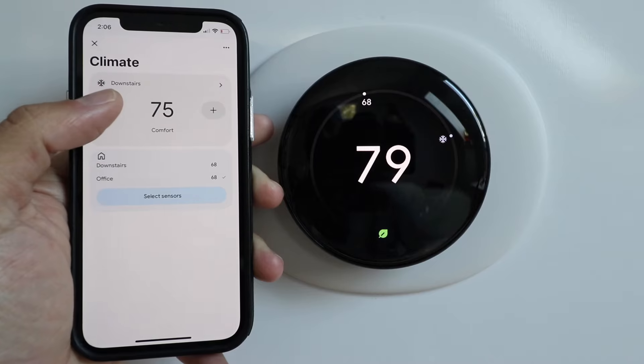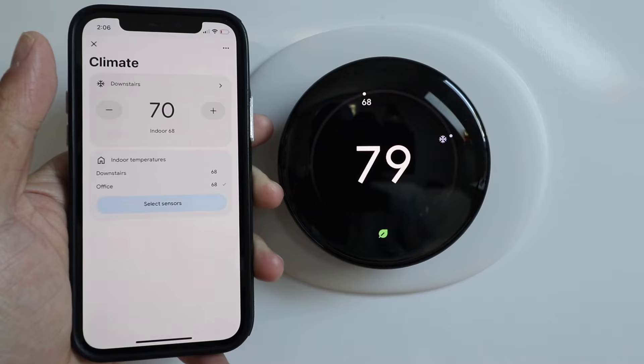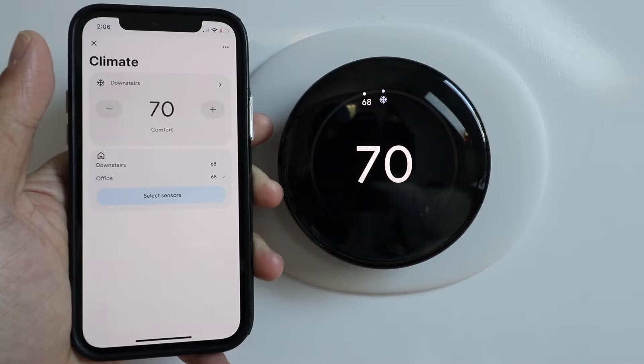Let's turn it all the way down to 70 degrees — you can see it takes a couple seconds to update, but then it's ready to go.